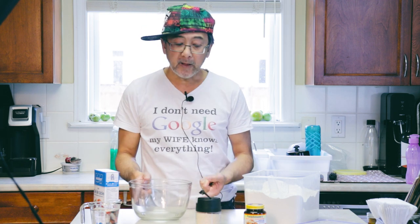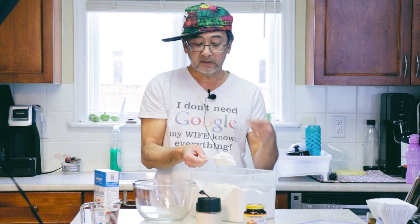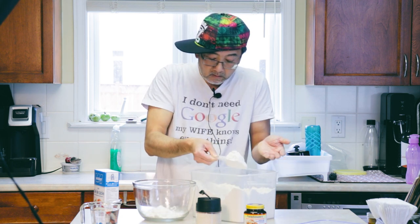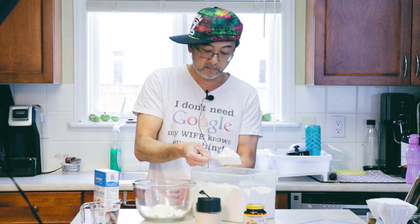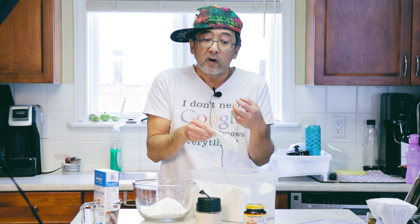While we're waiting for the yeast to get ready, we're gonna prepare the dry ingredients. The most important part beside the yeast for the dough is the flour. I'm going to use some white flour — just put in as much as you want. I'm going to fill up about a third of this bowl. I'm gonna make enough dough for at least two pizzas and maybe some bread.